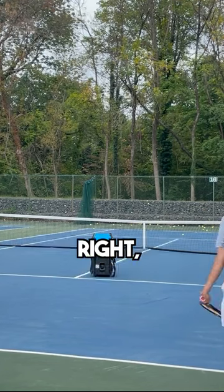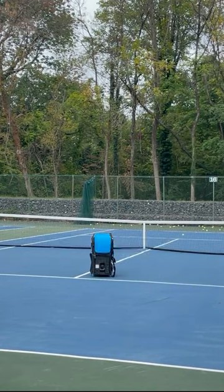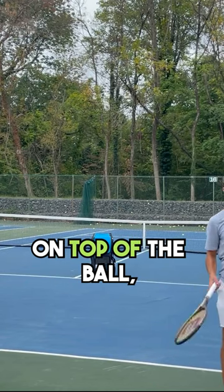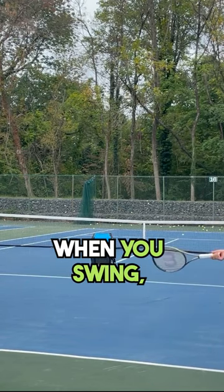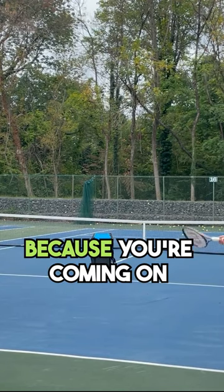If you guys were at the court right now, I'm facing the court. When I go to swing, it's pointing towards the court. If you guys are coming on top of the ball, nine times out of ten when you swing, your butt cap is pointed to yourself, because you're coming on top.